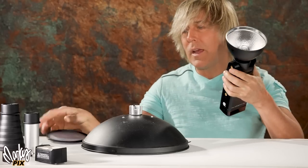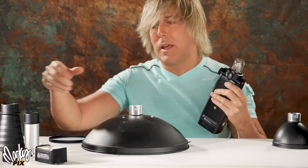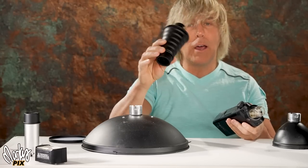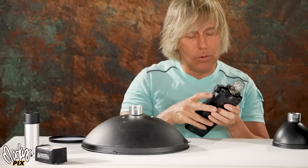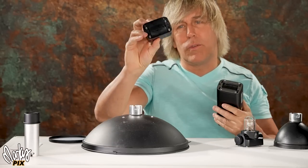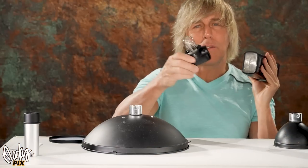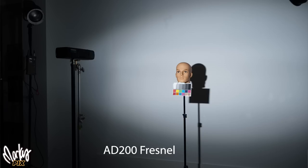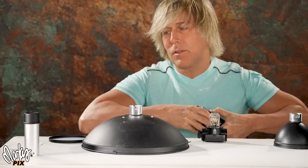So what do I use for the AD200? They have this ribbed snoot thing — I don't use that. There's a Fresnel that comes with the AD200 that you can put on the front. I don't like using the Fresnel — it puts out a bluish light. It's not a nice daylight-balanced light. This is the throw that it has. It's not a perfect little narrow beam of light like I want. I never use these things.